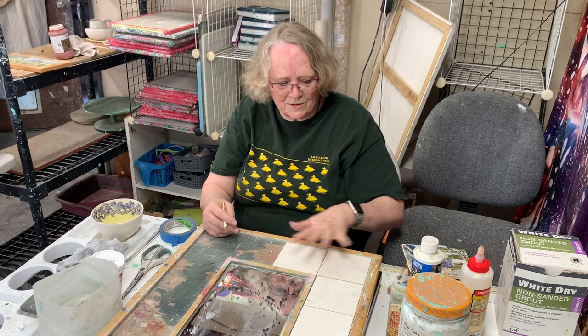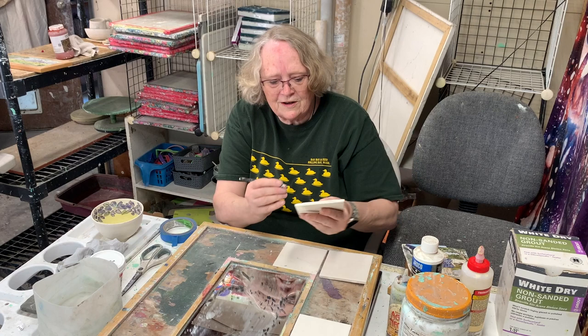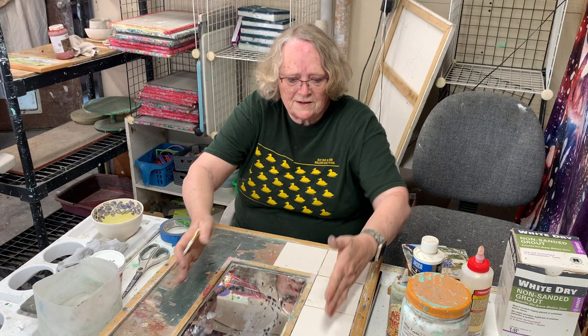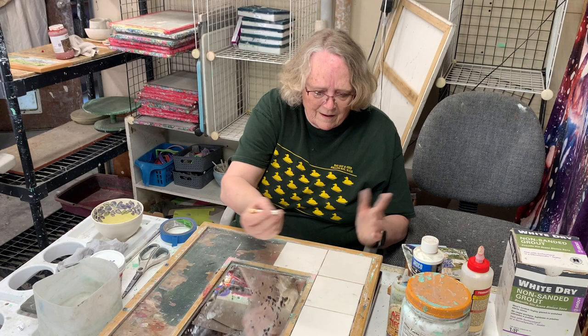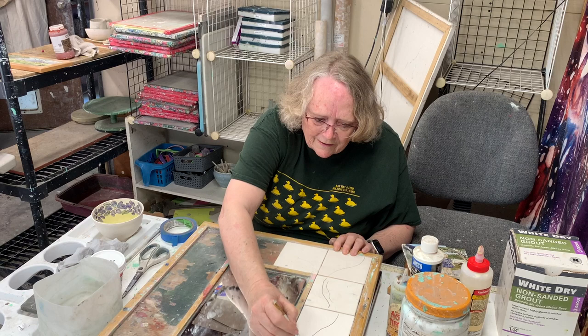What I do first is write a number on each tile — one through fourteen — so I know where each one belongs when I finish. Then I draw the design in. I've done all kinds of different designs: landscapes with trees, a lake in the back, clouds in the sky, or leaves, or abstract designs. I just show you kind of what I do — you can see the lines join up across tiles.